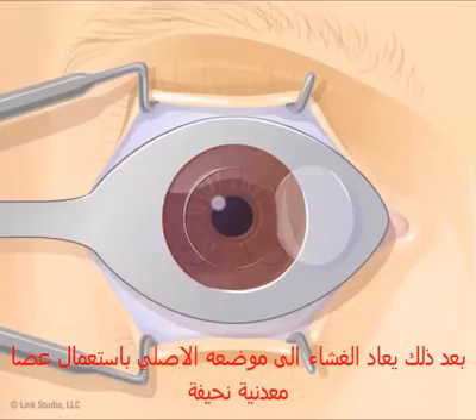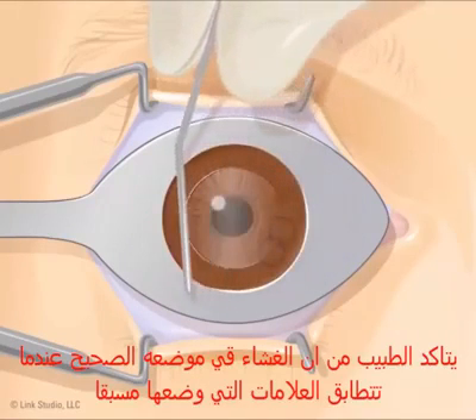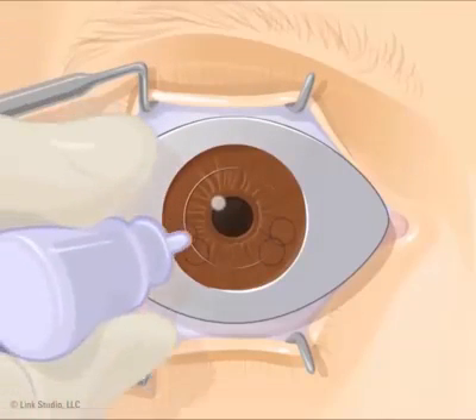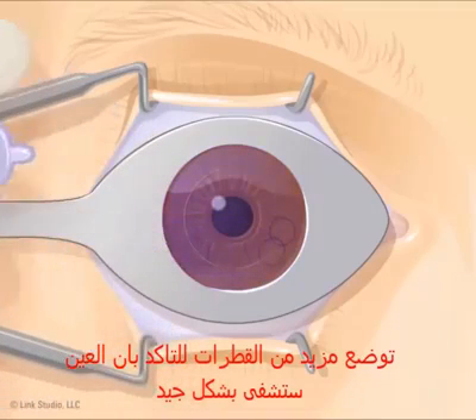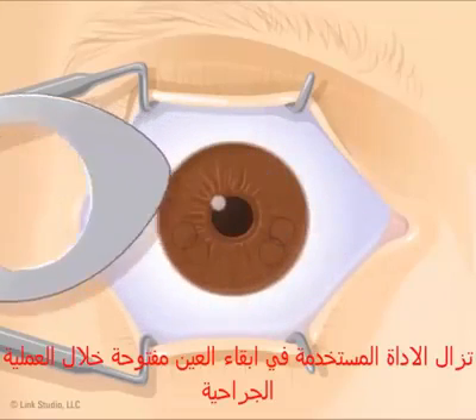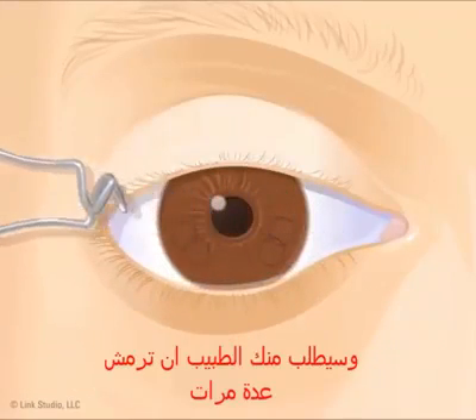The flap is then put back into its original place using a small metal rod. The doctor makes sure it is in the right place by lining up the ink marks. More drops are placed in your eye to make sure it heals well. The speculum holding your eye open is removed and you will be asked to blink a few times.